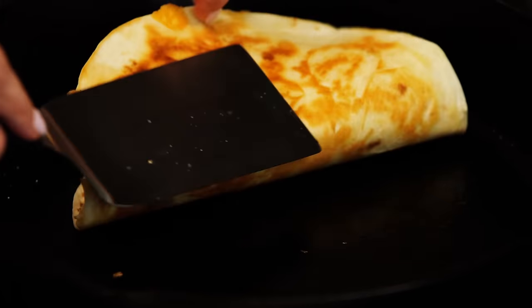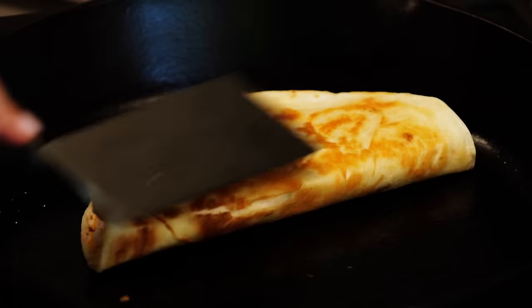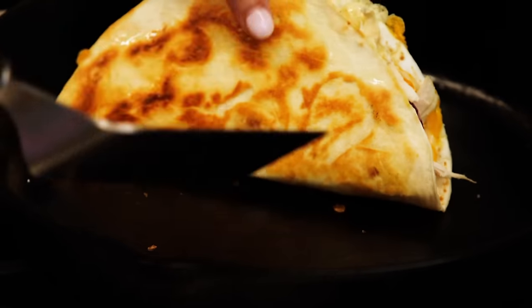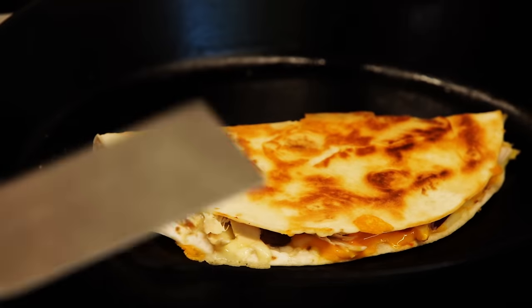You're going to start with the cheesy side over the filled side and then flip the whole thing. Crusty, golden, not underdone — those little cheesy bits around the edge. Then you just go maybe another minute or so and it's done.